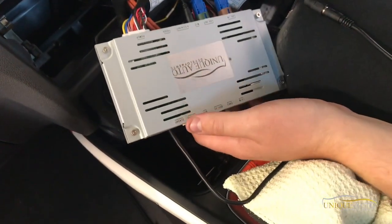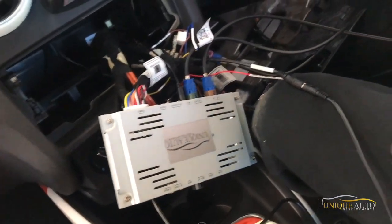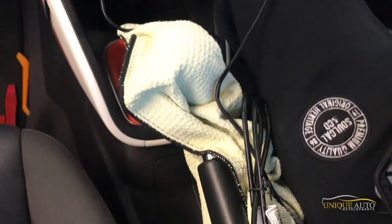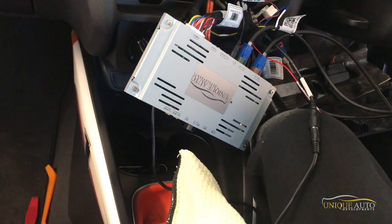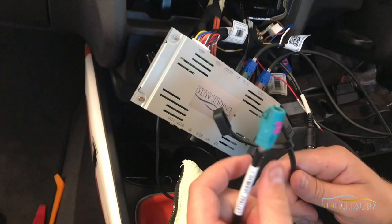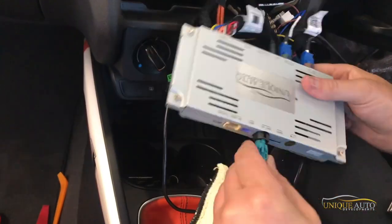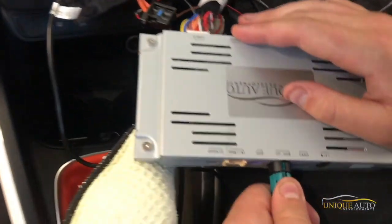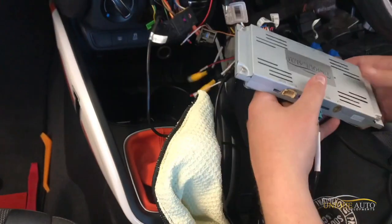Now we need to route the USB cable for CarPlay. It's marked CP USB — I'm going to route it down to this area here, as it's quite convenient to put your phone there and there's plenty of space. This is the USB cable that comes with the kit; you can use an extension — I recommend a good quality one, available on Amazon. Alternatively, you could route it into the glove box, but in this case I'll keep it simple. That just clicks in, and then I'll take the other end and mount the box.